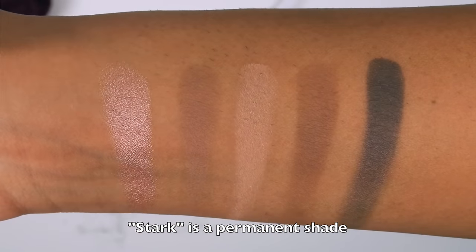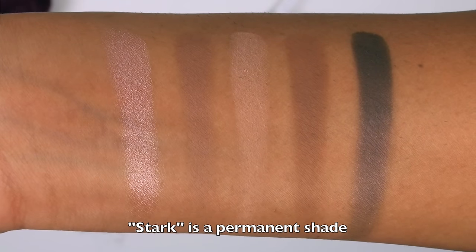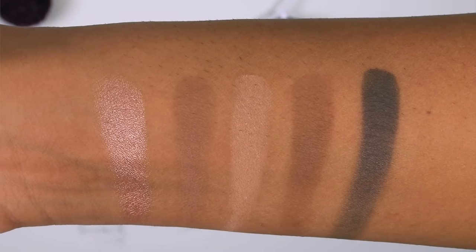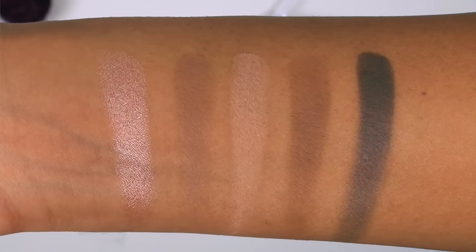This is the second row in the palette. From left to right, we have Baby, Anaheim, Stark, Zone, and Sirius. The first shade, Baby, is really pretty — that's a nice lid shade for my skin tone. The other four shades are nice, kind of more on the matte neutral side.